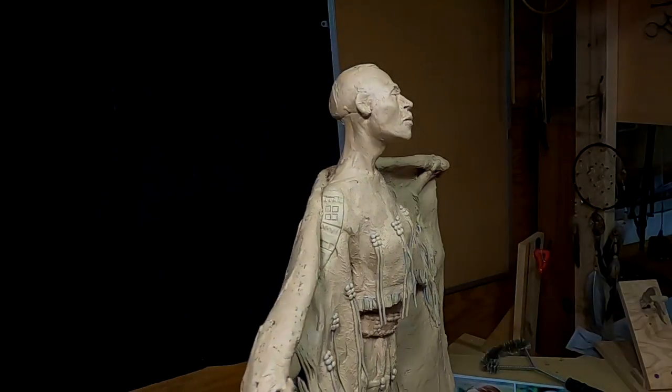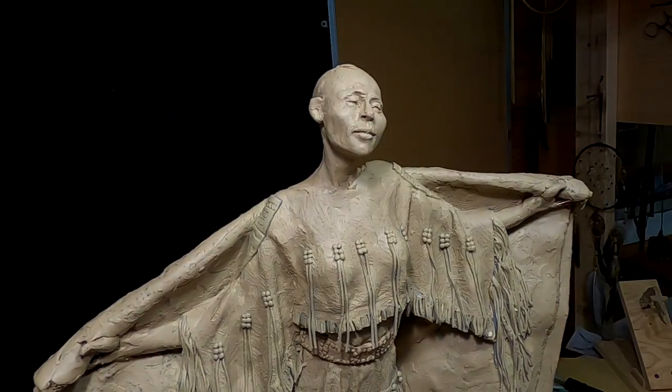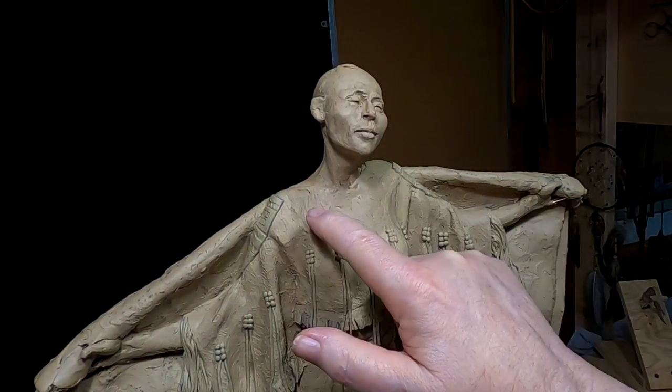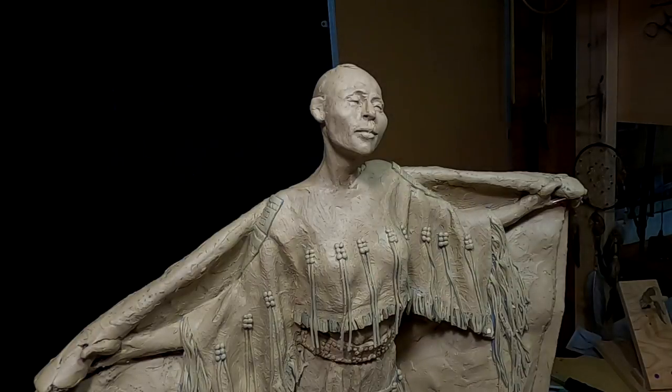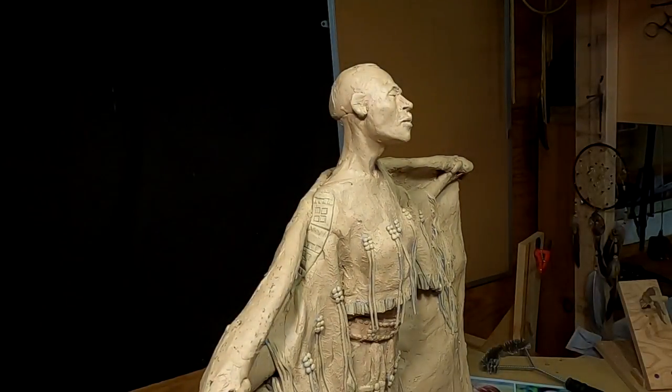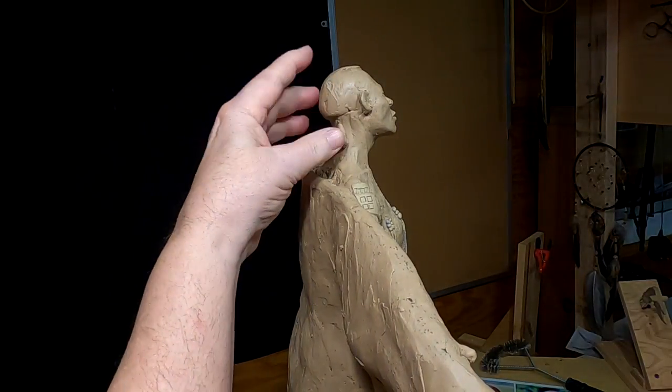Today I'm going to be working on her head and shoulders and the upper part of this dress. And if I can get to it, the braids that I'm going to put onto her head that will tie in the hair.